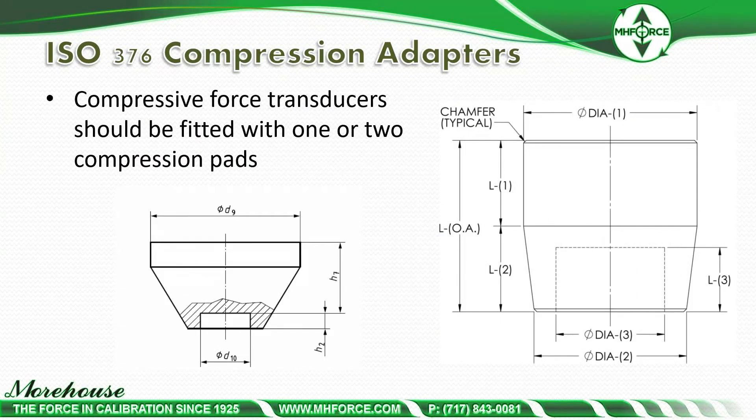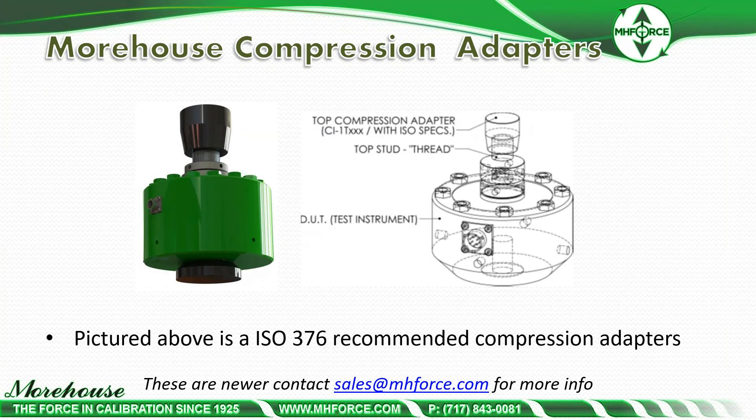Earlier we talked about ISO 376, which recommends that compressive force transducers should be fitted with one or two compression pads. Here are pictures of those adapters — Morehouse has these compression adapters. We have sold several of these models. The important point to make is that the 100K cells and some other cells do require a bottom base plate for ISO 376, so that's something to be aware of.